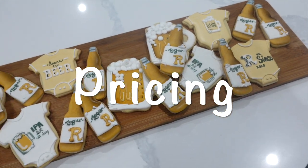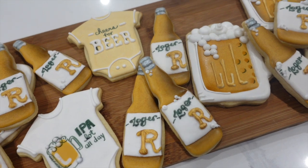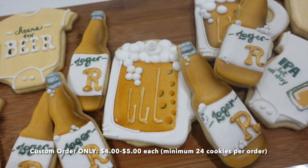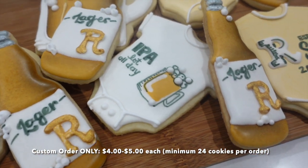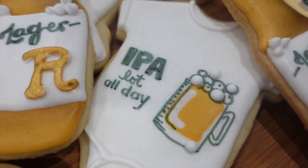Now let's get into the pricing of these cookies. This would only be a custom order because these are far too specialized for a stock order — that would be the pricing right there in Canadian dollars. And of course, I always have a 24 cookie order minimum.